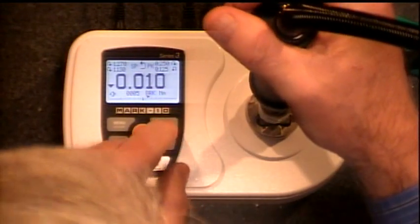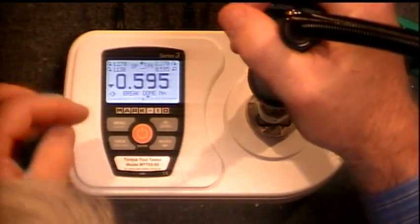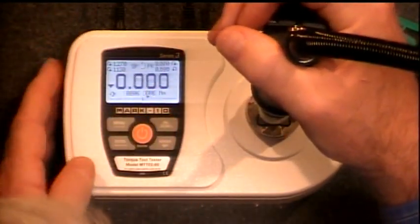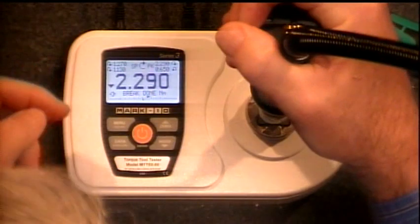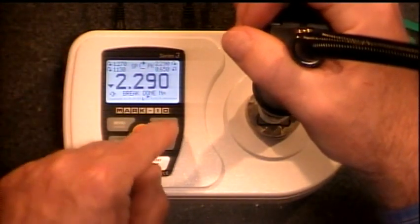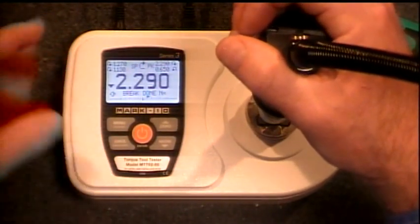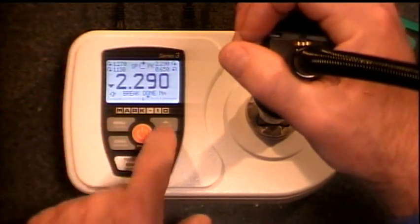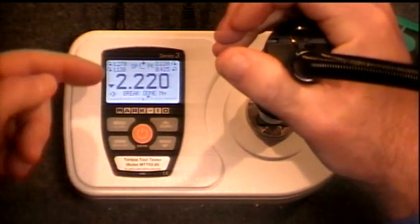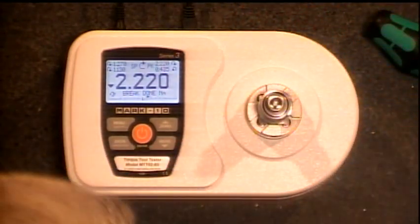I'm simply going to zero this out and take a torque reading. You can see our torque reading was 2.29 Newton meters. I can store that data — you can store up to 1,000 readings in the TT02. We'll zero it and do it again. 2.2 — within the limits of this particular wrench. And that's using an electric torque wrench.